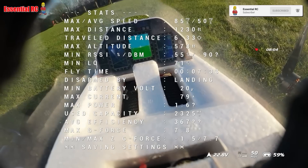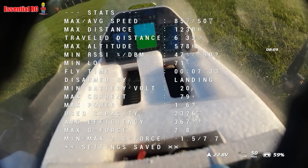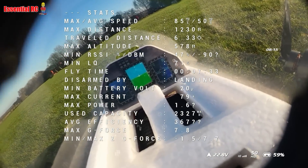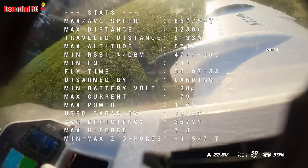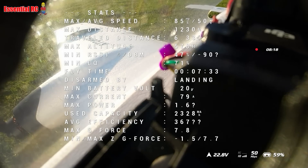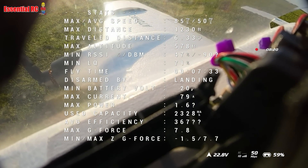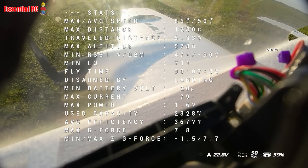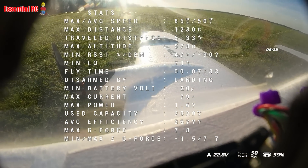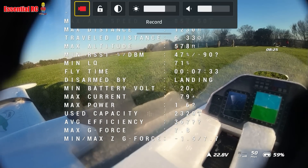You can see the summary when you disarm: 85 miles an hour maximum speed, average of 50 mph, maximum distance 1.2 kilometers, max altitude 578 feet. Just to note we have unlimited altitude where I fly at this club. Minimum battery voltage 20 volts, maximum current 79 amps — that would have been on a full throttle pass. Max power used: capacity out of a 5,000 milliamp hour pack was 2,330 milliamp hours.